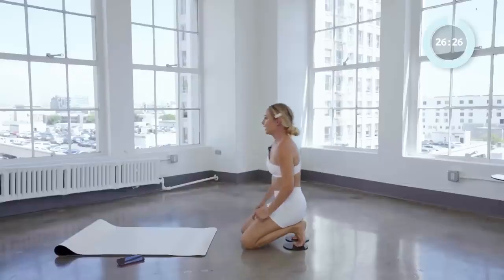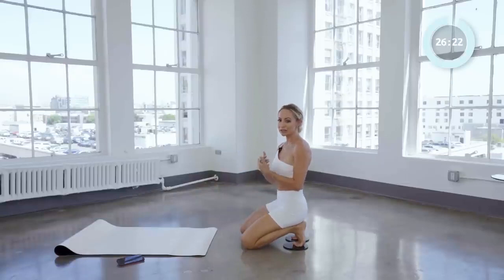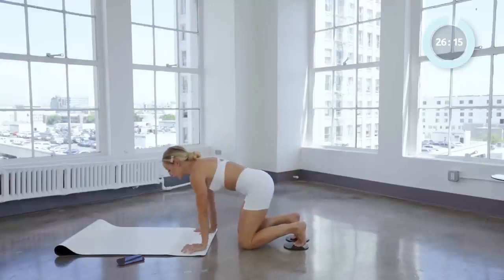Take a little breather. Shake it out. Just know that the plank is something you work up towards — it gets easier and easier every time. Kind of. It's still challenging, but you do get stronger.